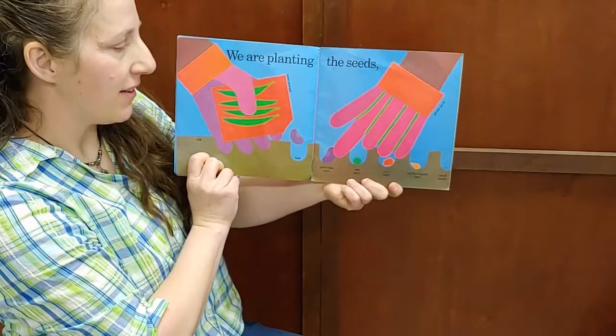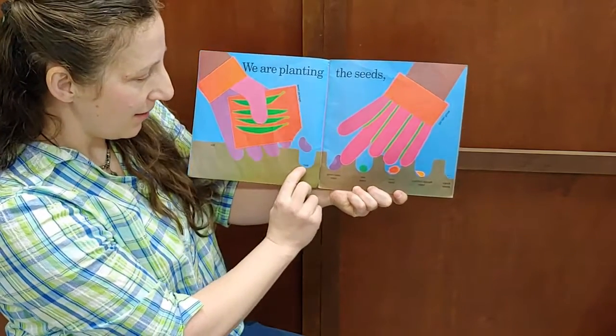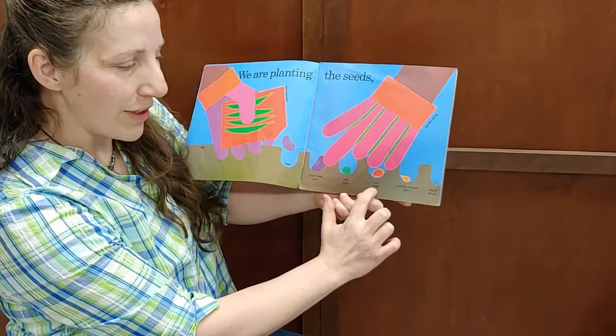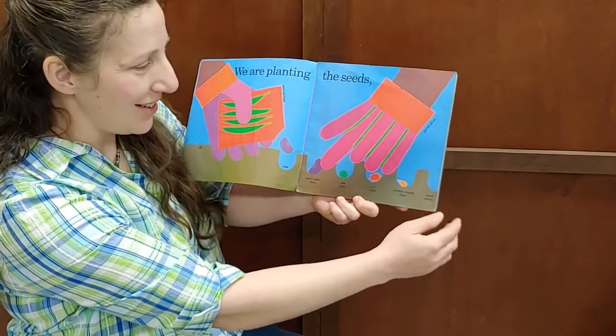We are planting the seeds. Look, here's the seed packet — a hole, the green bean seed, the pea seed, the corn seed, zucchini squash seed, and carrot seeds.